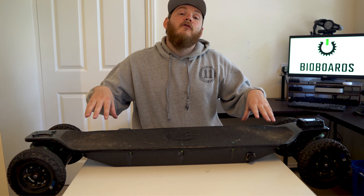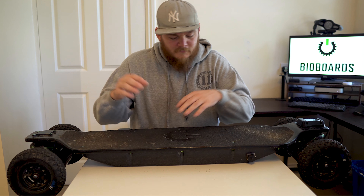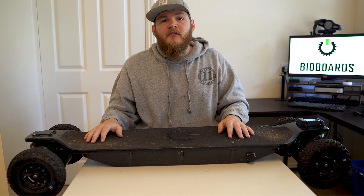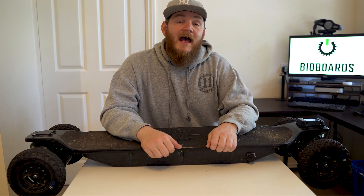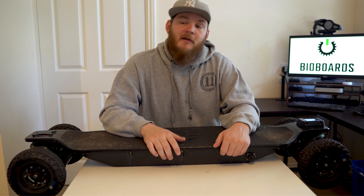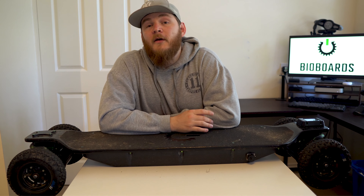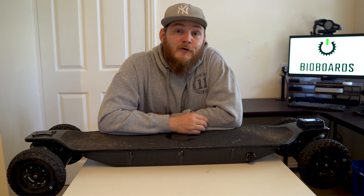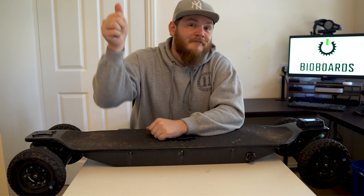That's a close summary of the Bio Boards Plutonium. I want to say thank you very much if you stayed right to the end — you guys are awesome. Thank you to Bio Boards for sending this out and getting it to the UK community. If you're looking at getting a Bio Boards Plutonium and you're worried about the performance — you are not going to outgrow this. Thank you very much for watching, subscribe for more content, take care, and I'll see you on the next one.